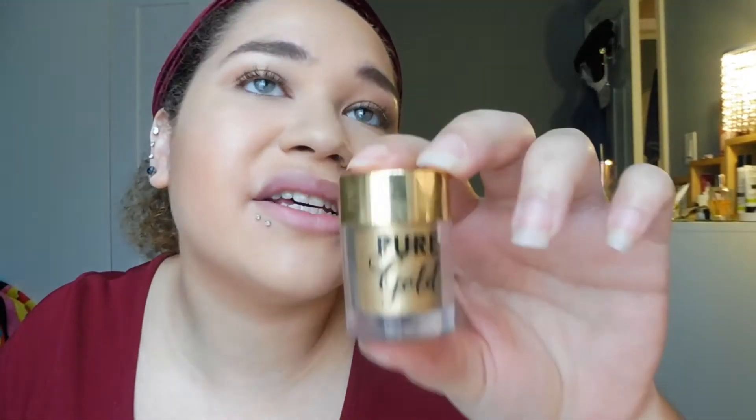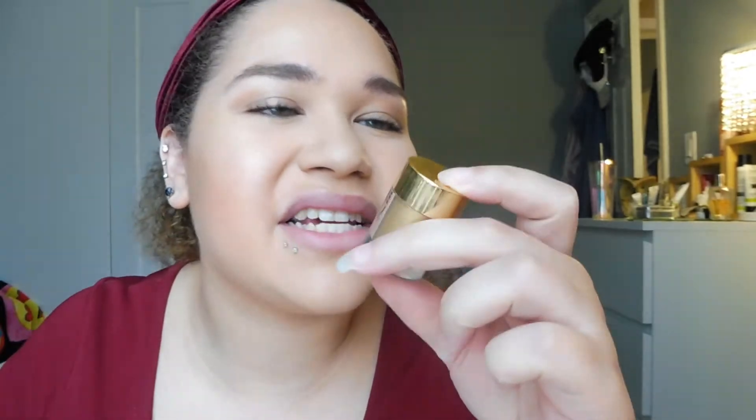For highlighter I went in with the Too Faced Pure Gold. If you guys don't have this, it's literally so amazing and it's like $17. I actually got it on Amazon or eBay for a little bit less. It has gold flecks in it — how cool is that?